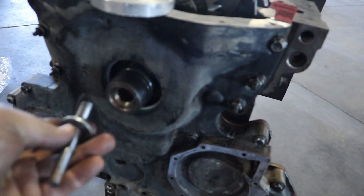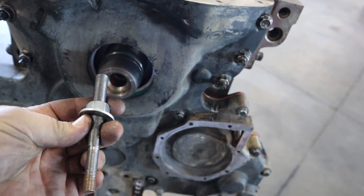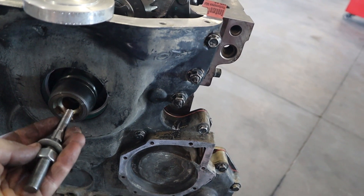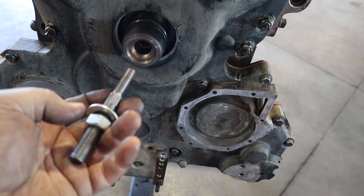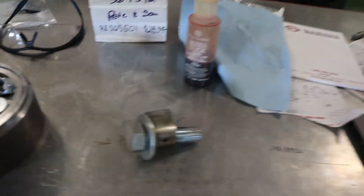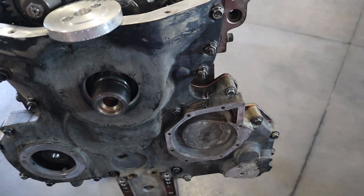This end goes into the crankshaft — this is for the two-bolt. And then I've got where this end goes into the crankshaft, and then this is what I use to tighten it on. That's if I'm using the two-bolt. Now I'm doing a single bolt on this one.